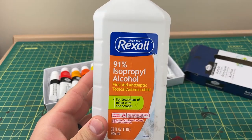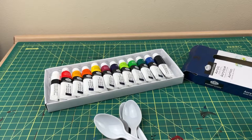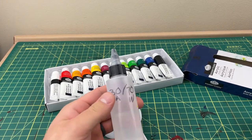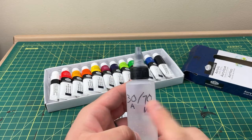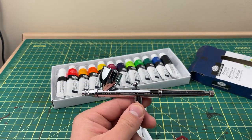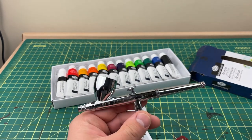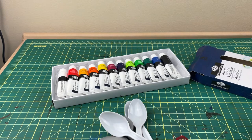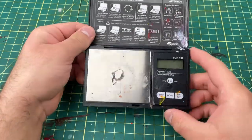I'll be diluting these with a water-alcohol mixture I made — it's 30% alcohol and 70% water, using 91% isopropyl alcohol. You can use just regular water with these, but the alcohol tends to make them stick a little better. I'll be using an Iwata Eclipse HPCS with a 0.5 millimeter needle.